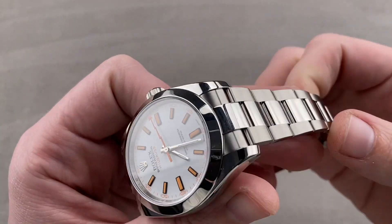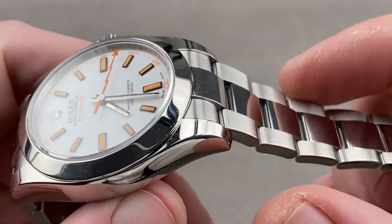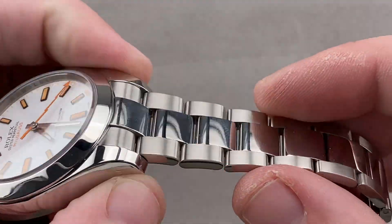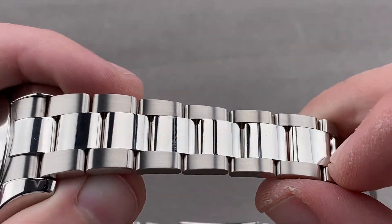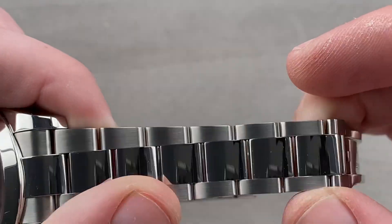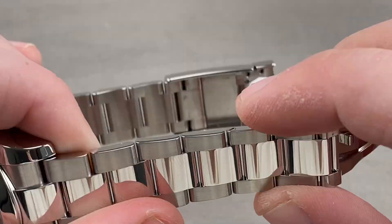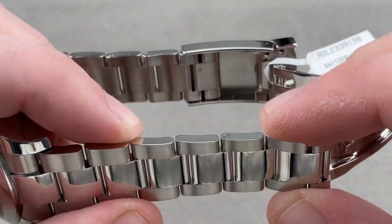The watch and bracelet are made of 904L steel. Rolex has its own foundry — it smelts its own metals. Case, bracelet, and clasp, all made by Rolex. That 904L steel isn't necessarily harder than 316L, but it is more resistant to corrosion. For example, Rolex says that when you bathe in the ocean with this watch, you do not need to rinse off the salt. With standard 316L, you would. With this, you do not.